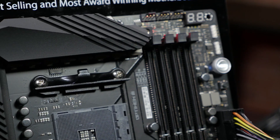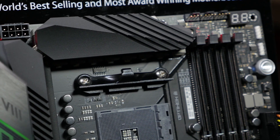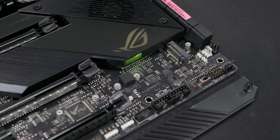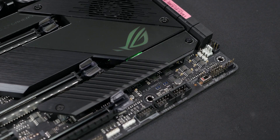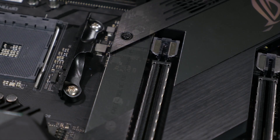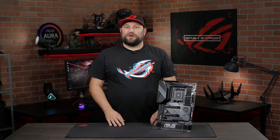The heatsink is designed with more fins that create more surface area to dissipate heat. The VRM heatsink connects to the IO heatsink with an integrated heat pipe, which increases its overall mass and surface area. There are also dual M.2 heatsinks to protect you from any throttling that may occur from excessive temperatures.